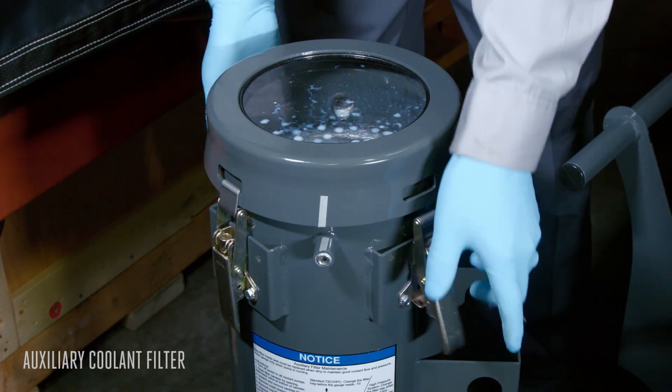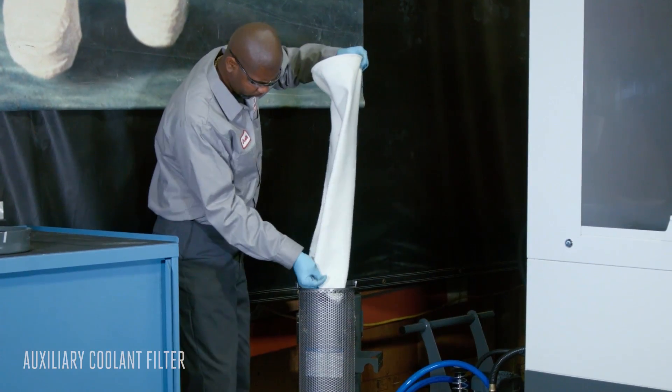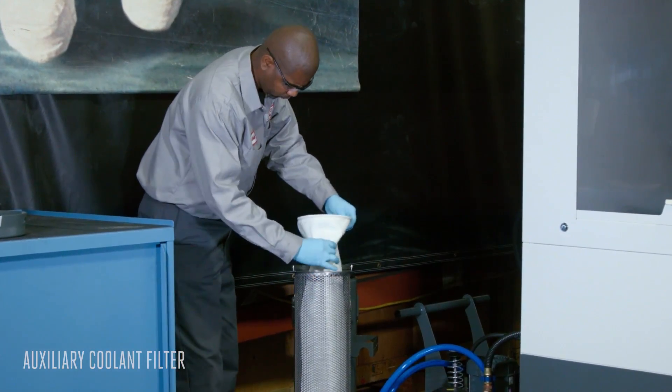The ACF is a bag-style filtration system, making maintenance almost effortless. Simply open the high-pressure filter canister and replace the bag.